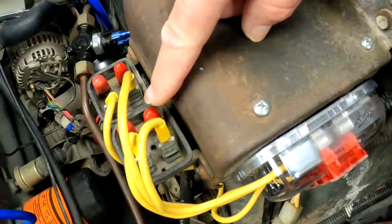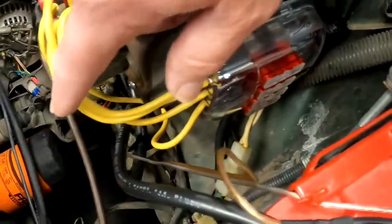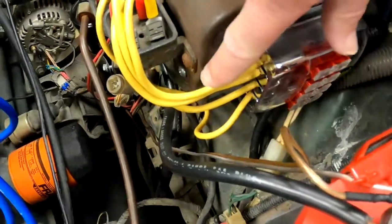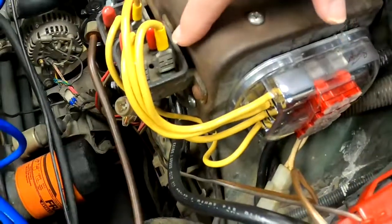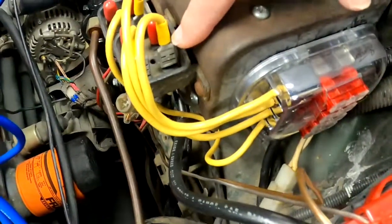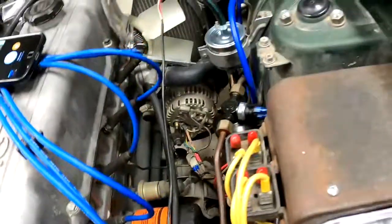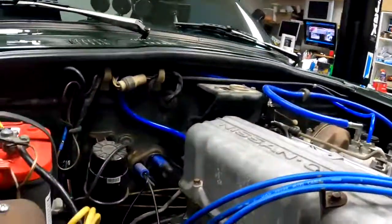So all the circuits are protected now through these maxi fuses, and the 12 volts comes off the fuses and goes through these yellow wires into the circuits — like your fuse panel, over to your alternator, and other various locations in the car, which is explained in the field shop manual.